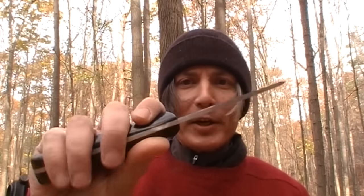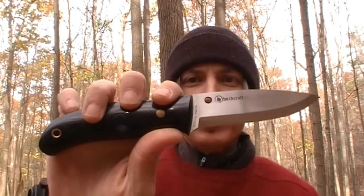We are going to be using the Spyderco Bushcraft knife to assist us with a lot of the tasks today. I've had it for a few months and haven't had a chance to fully review it and show it to you guys on camera, so I thought we'd do that today.